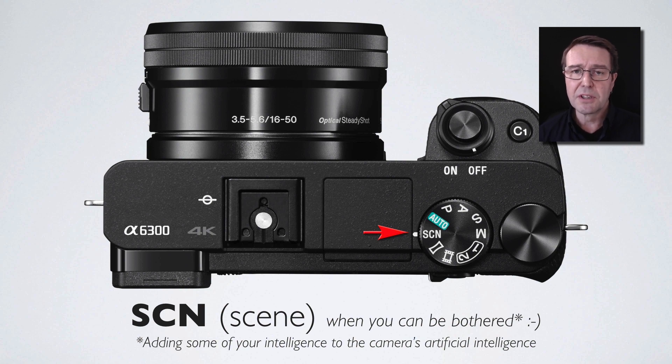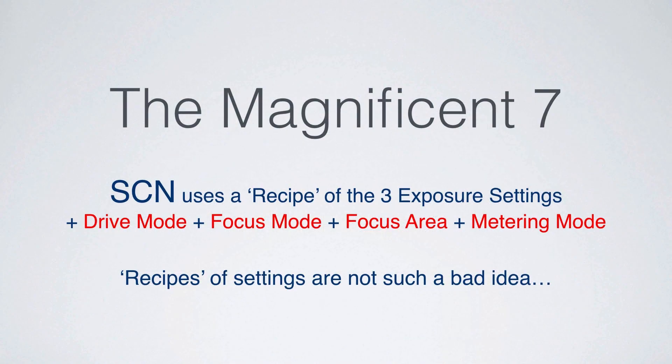If you're going to leave auto mode, the first thing I'd encourage you to explore are the scene modes. These are automated settings again, but they're recipes for success. If you know what you're shooting, you can tell the camera you're shooting portraits, and the camera will choose the most appropriate settings. It uses the camera's artificial intelligence, but if we use a little of our own intelligence as well, we can further refine how the camera takes pictures. Scene uses a recipe of the three exposure factors — part of that exposure triangle — but it also takes into account the drive mode, focus mode, focus area, and metering mode.